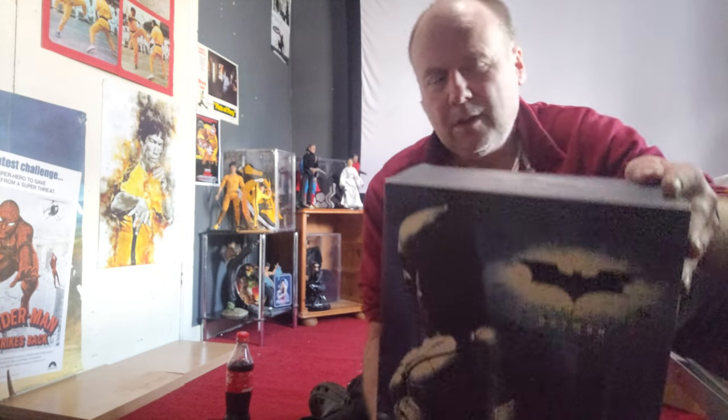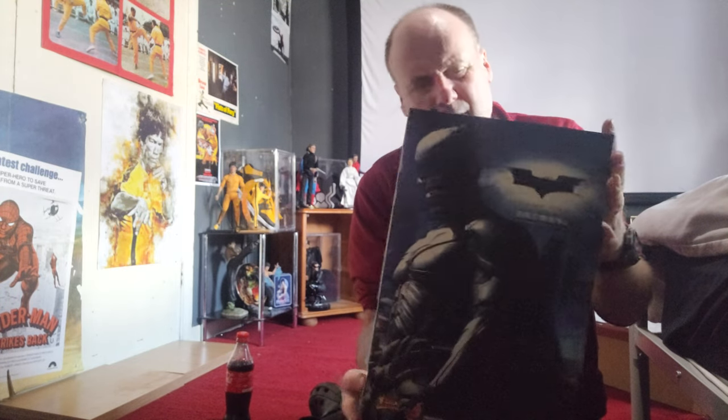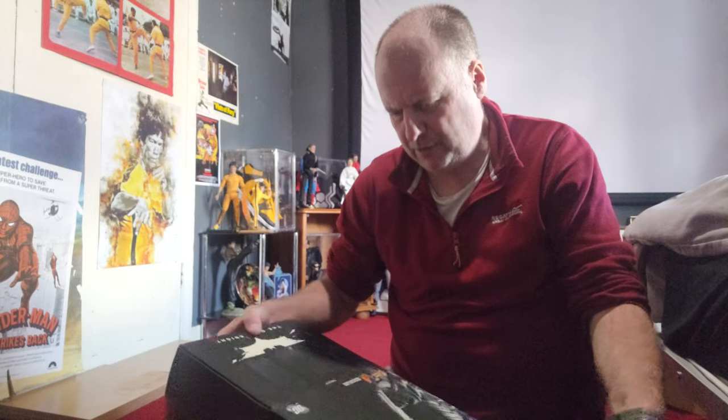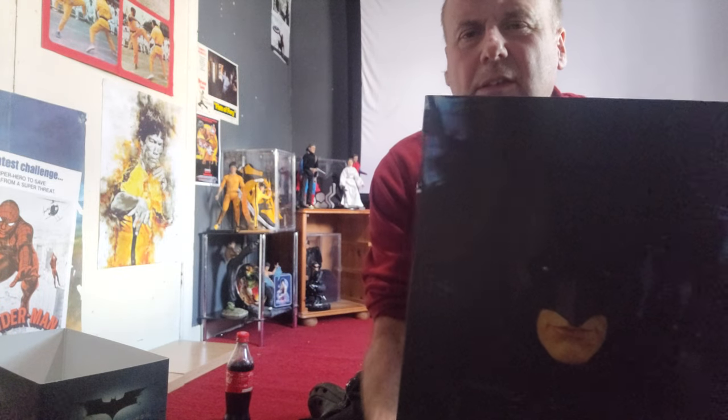I don't think I've done this Batman Dark Knight figure. I've had the Batman Begins and Dark Knight Rises versions but I'm pretty sure I haven't had this one. The box is quite moody with Batman on the front, it's got a very tactile feel. Not sure about the Bruce Wayne head sculpt - it's got a slip case with a Christian Bale image, it's very dark.